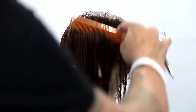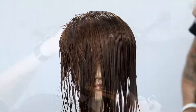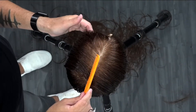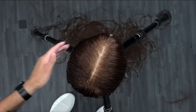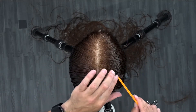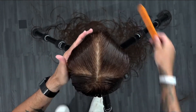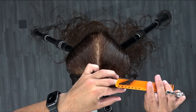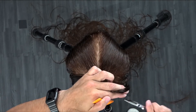I comb everything forward towards me, give it a little saturation, and then we're going to start working the top. I take a center parting all the way through, and then we're going to cut a nice rounded 90-degree layer throughout the top with over-direction straight back towards me. I take a vertical section on both sides, comb that forward, and then start by bringing one side up, connecting it to the previously cut section, and rounding off those layers, bringing everything straight up towards me.